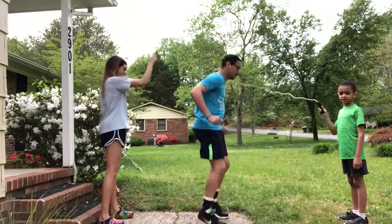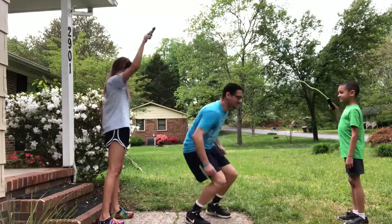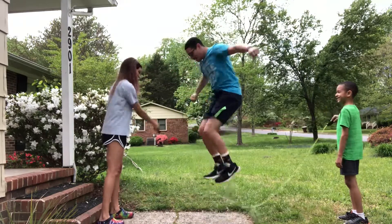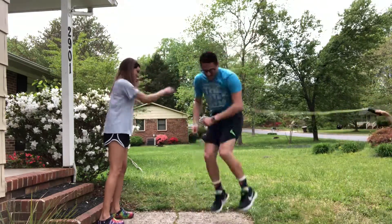You can also try using some jump roping songs that'll help you get that rhythm going. Jump, jump, jump a rope merrily in the spring. Hop, hop on each foot as fast as you can sing. Go faster! Jump, jump, jump a rope merrily in the spring. Hop, hop, hop on each foot as fast as you can sing.